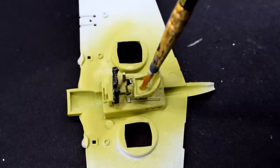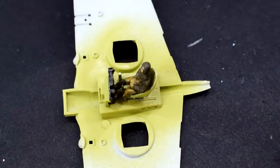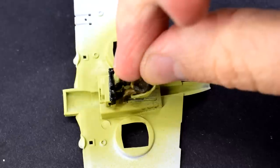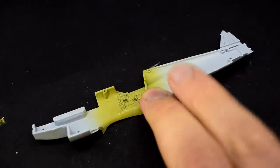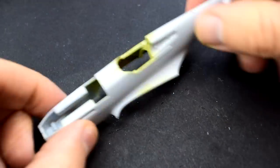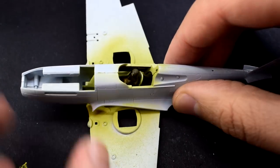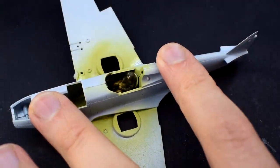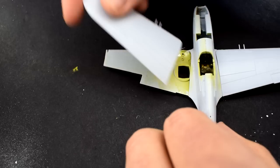I scraped some paint from the pilot's chair, added some cement and then popped the pilot in place. The instructions actually ask you to do this at almost the last step, which I think would be a little hard and fiddly — which is why I added him here. The two fuselage halves can then be cemented together. They fit really well with minimal fuss but some pressure might be needed to hold them in place until the glue dries. The fuselage is popped on top of the cockpit area on the lower wing part and glued into place. When that's done, the two upper wing halves can also be added. There is a slight gap at the root of the wings but it won't be so noticeable after some painting.